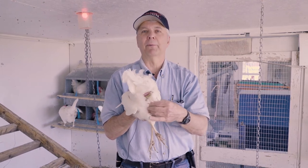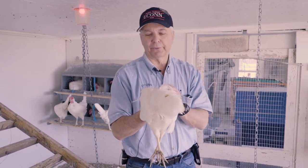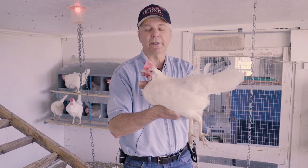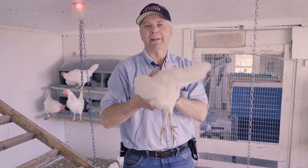And then you want to check the abdomen to make sure it's soft and pliable, not hard and fatty. So this hen is a really good egg layer — a good producer. She's not putting all her energy into looking pretty with her feathers, although she is in pretty good feather condition. She's putting her energy into making eggs.